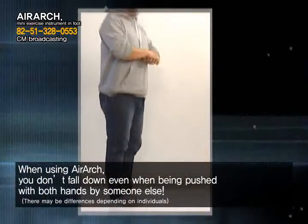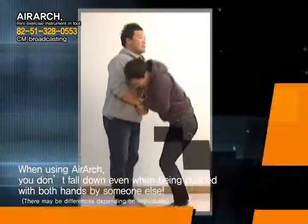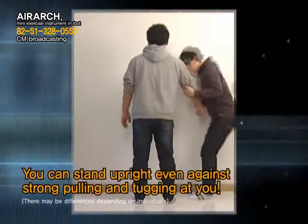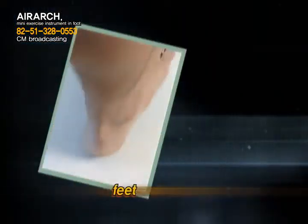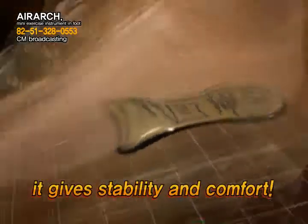When using AirArch, you don't fall down even when being pushed with both hands by someone else — it is really amazing. You can stand upright even against strong pulling and tugging. It gives stability and comfort to irregularly shaped feet, feet with chronic pain, and even flat-footedness and convex soles.